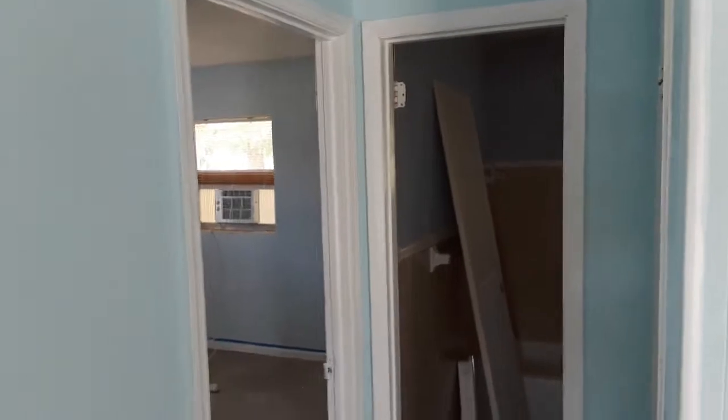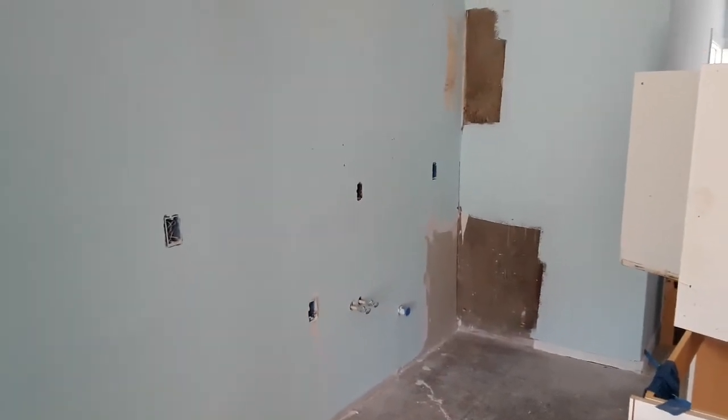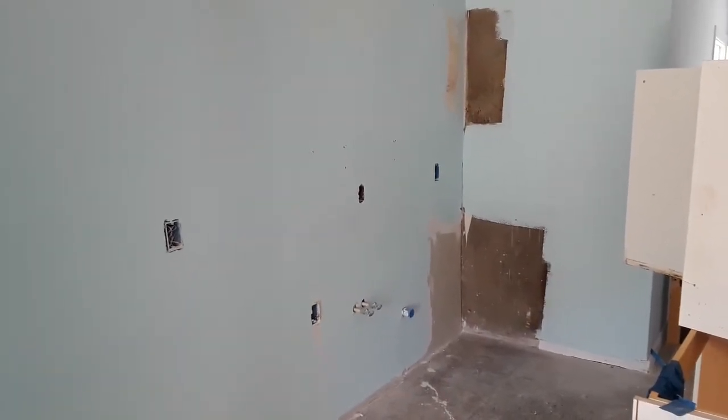I'm going to install the cabinets and then install a few doors and a little bit of trim work, and then this job will be done — for what I'm doing on it anyway. So let's get to work.